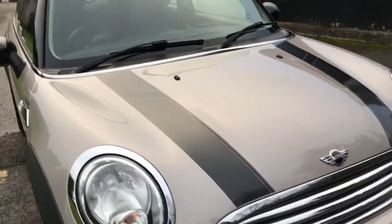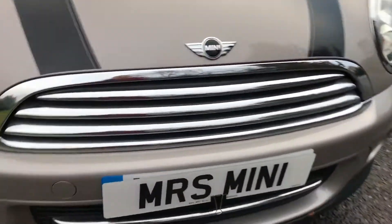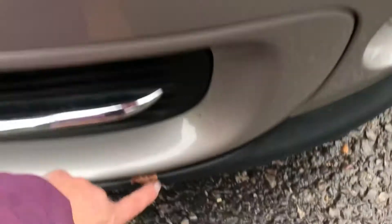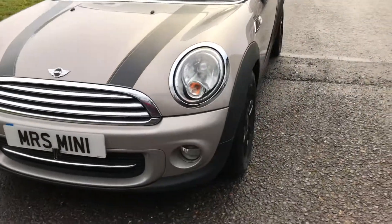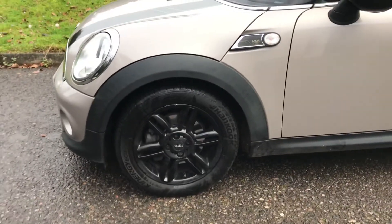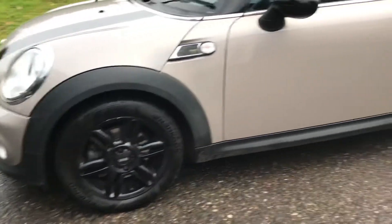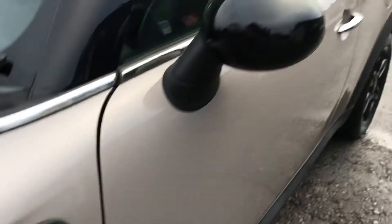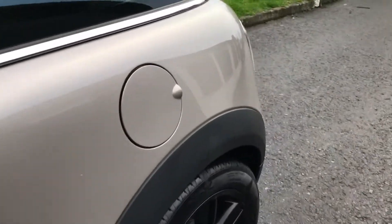Clean and tidy, she's been nicely looked after. No dings and dents. Very pretty little wheels on her in black. Clear indicator lenses. She is a Baker Street — she's got black wing mirror covers and chrome door handles.